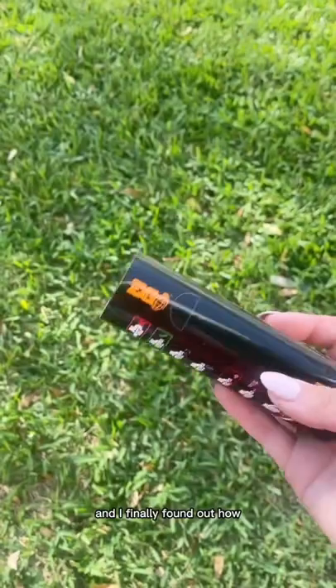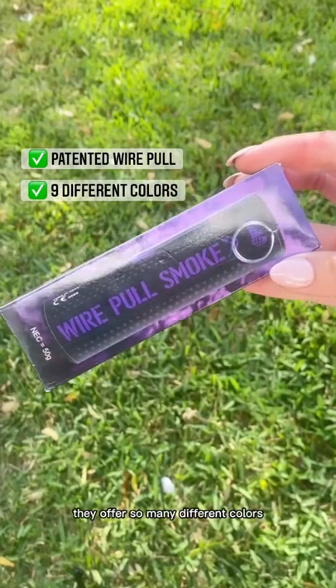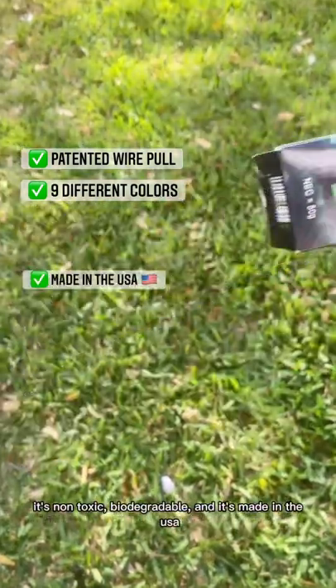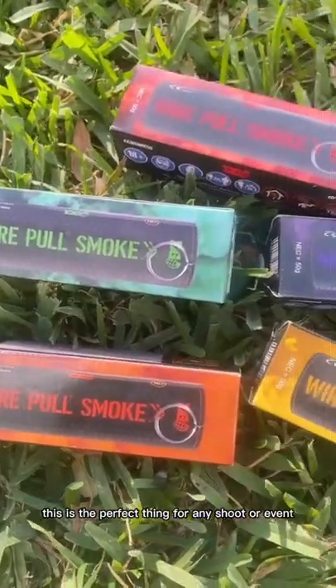I always wondered how people took pictures like this and I finally found out how. They use a special wire pole so there's no lighter needed. They offer so many different colors, it's non-toxic, biodegradable, and it's made in the USA. With fast shipping and amazing customer service, this is the perfect thing for any shoot or event.